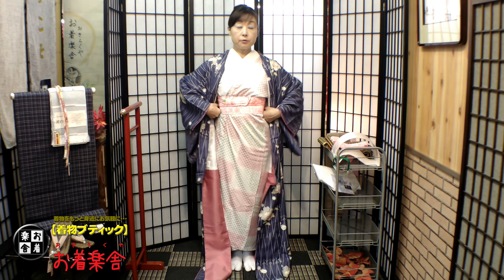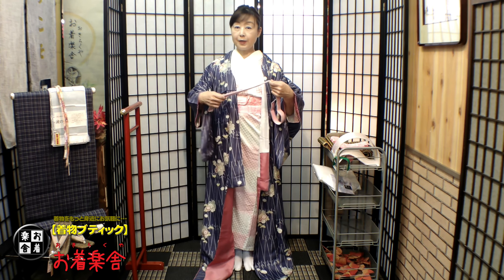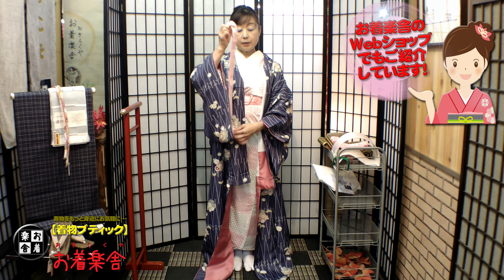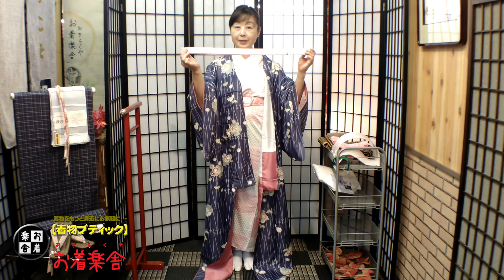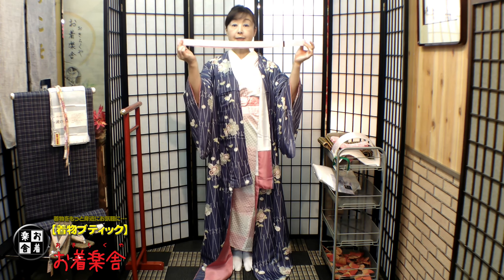もう裾が、足元から30センチ近く長いですよね。まず丈を上げていくんですけども、今日は私の身長からこの着丈が相当長いですから、一番高い位置で締めたいです。私はウエスト補正をちゃんとしていますので腰紐で締めることが多いですけども、もっと楽にと言われる時にはウエストベルトもおすすめしています。ウエストベルトのいいところは、体にそんなにきつく締めなくても着丈が固定できるという点です。